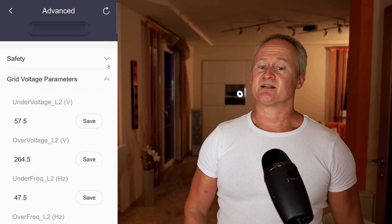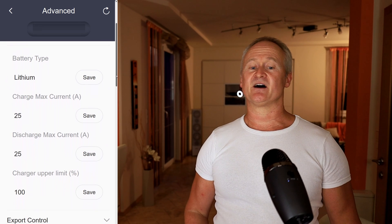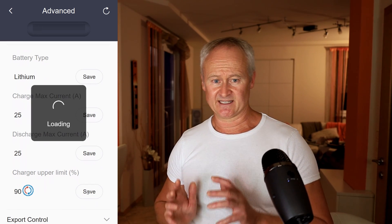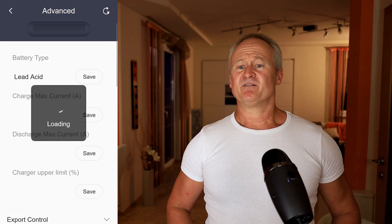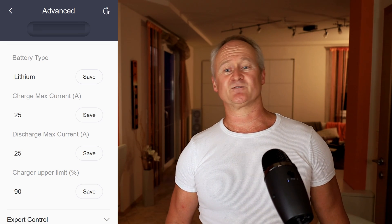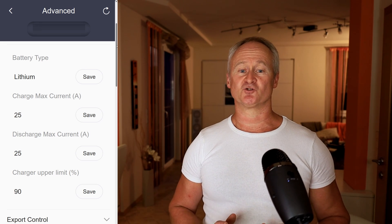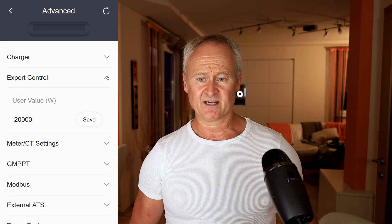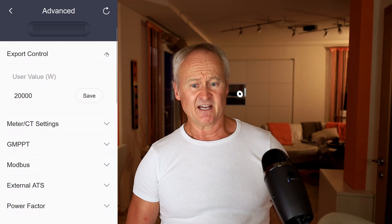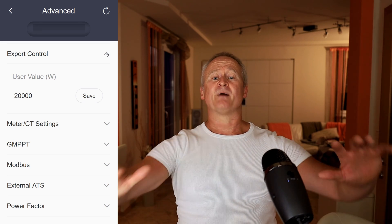Under the Charger menu item, you can define the charging and discharging currents. I have set it to 25A out of the possible 30A to preserve the battery a bit. Additionally, you can set here how much the battery should be charged. With lithium iron phosphate batteries, it should not be a problem to charge them up to 100%, however I have still set it to only 90%. Under Export Control, you can adjust how much power in watts is allowed to flow into the public grid, adjustable from zero up to the maximum capacity of the Solax inverter or all your power generators.